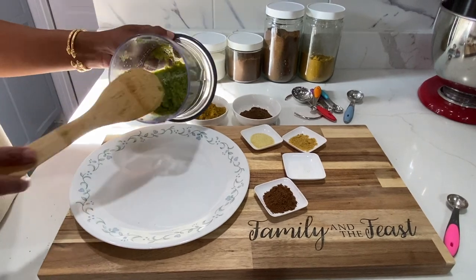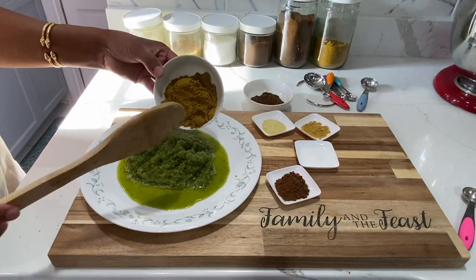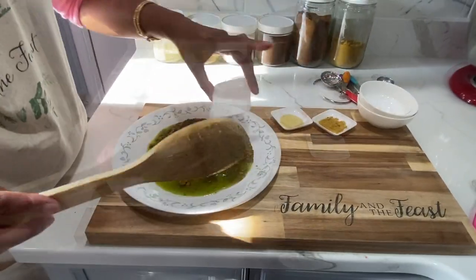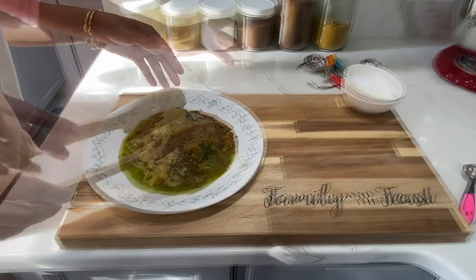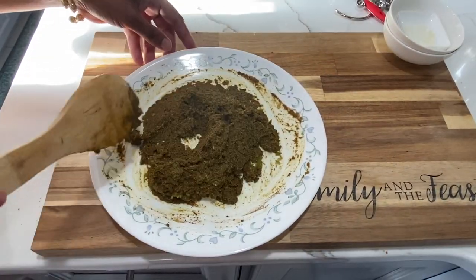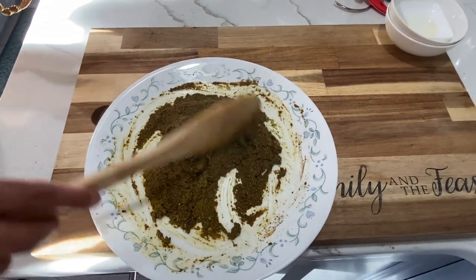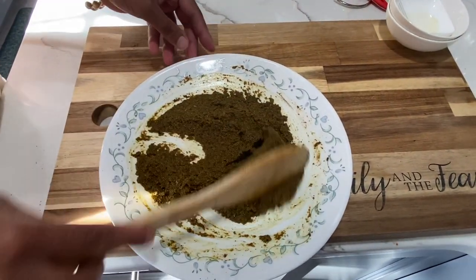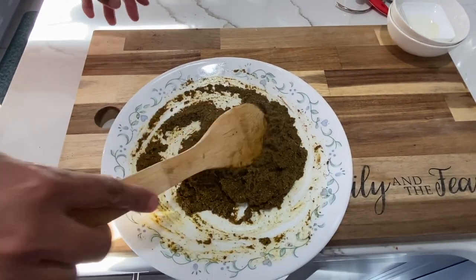The next step: I'm going to add my green seasoning to a plate and then add my curry powder, masala, jeera, accent, chicken bouillon, and adobo, and mix this all in. You want to make sure this is well mixed in. You don't want to add any of the dry curry powder or masala directly to the oil, otherwise it can burn and your curry will have that bitter taste.